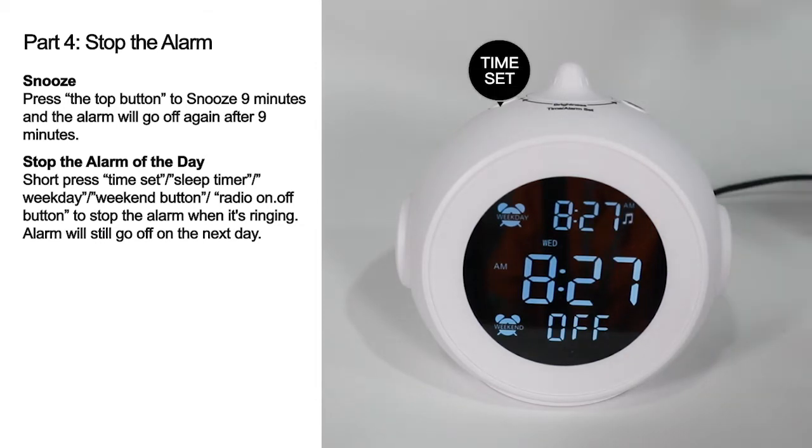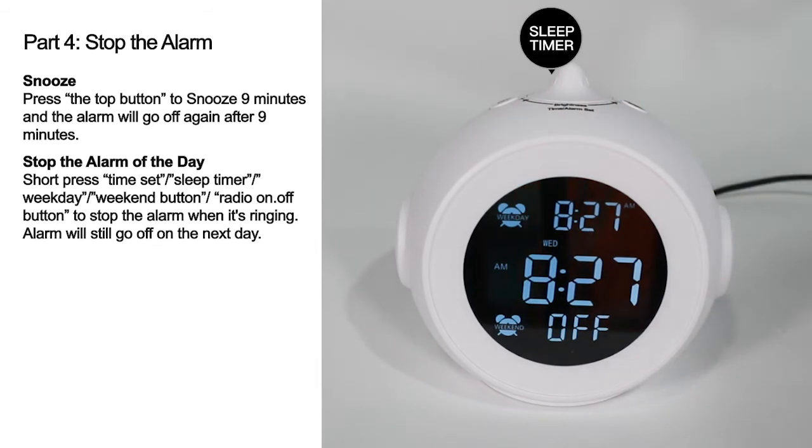Stop the alarm for the day: short press the Time Set button, sleep timer, weekday, weekend button, or radio on/off button to stop the alarm when it is ringing. The alarm will still go off on the next day.